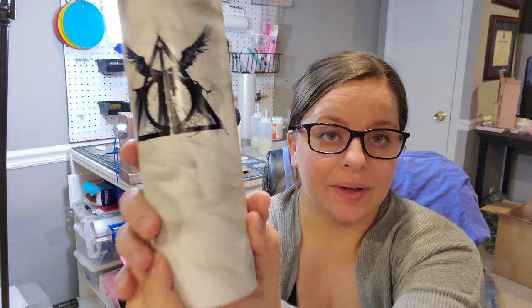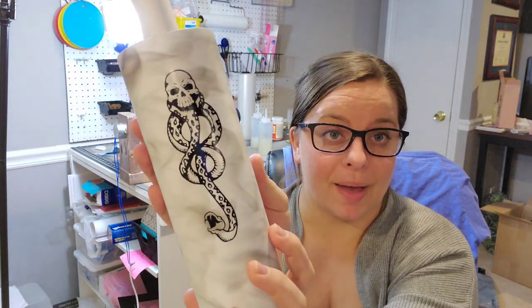Hey everyone, thanks for joining in. I hope you like this tutorial on adding a tattoo decal with tattoo paper right to your cup. I'm going to show you how I made these decals and how I put them on.